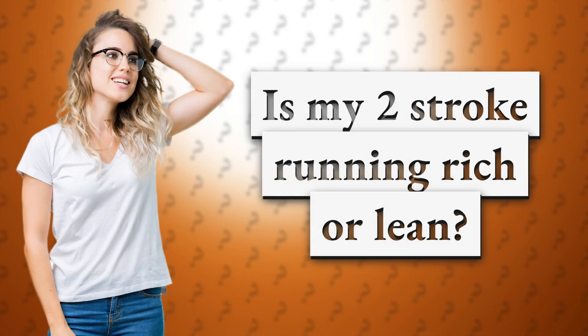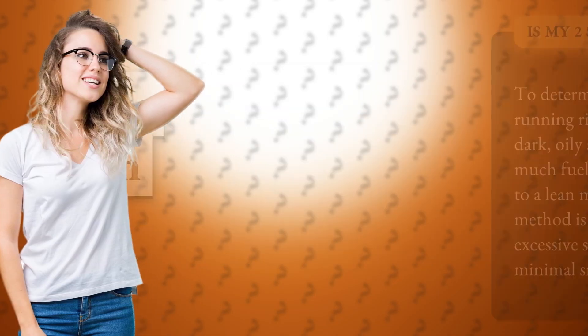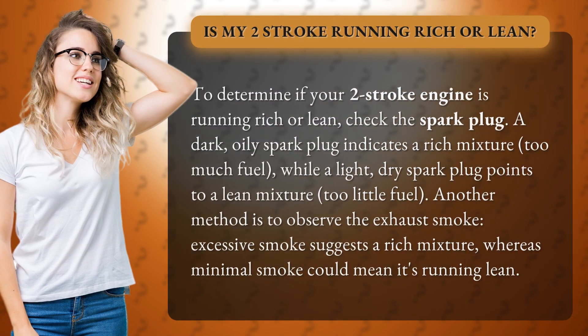Is my two-stroke running rich or lean? To determine if your two-stroke engine is running rich or lean, check the spark plug. A dark, oily spark plug indicates a rich mixture — too much fuel — while a light, dry spark plug points to a lean mixture — too little fuel.